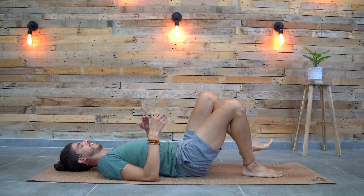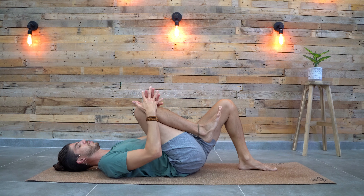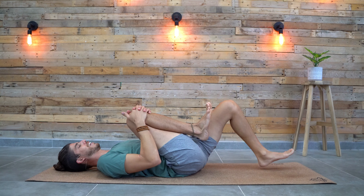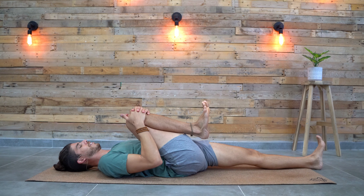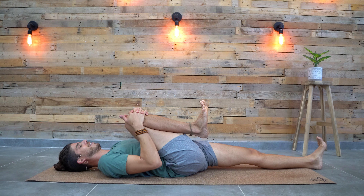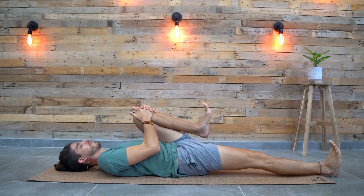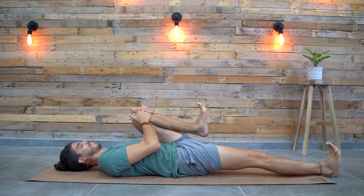Lower down your legs, shake it out. Bring one knee towards you, straighten the other one down to the ground, stretching the lower back. Let's switch legs — bring the left, straighten the right down. Hold it in here.